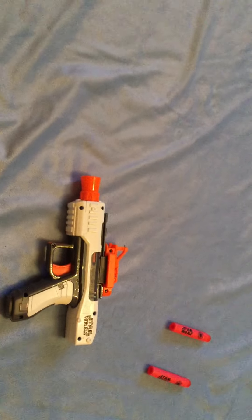As you can see, the pistol is normally like any other Nerf Pistol. It's very good close range.